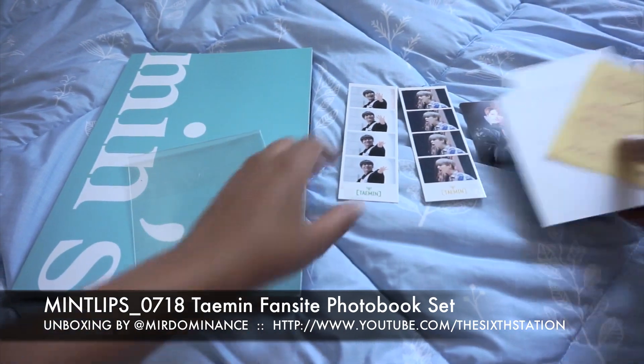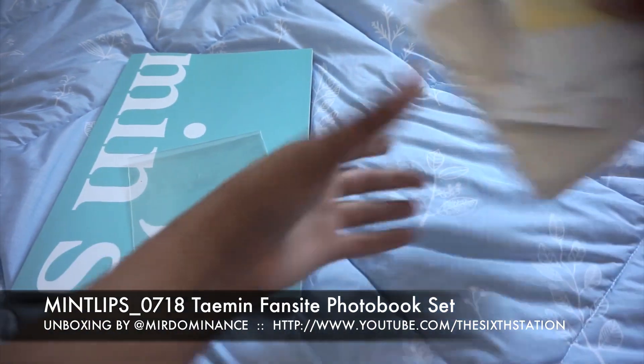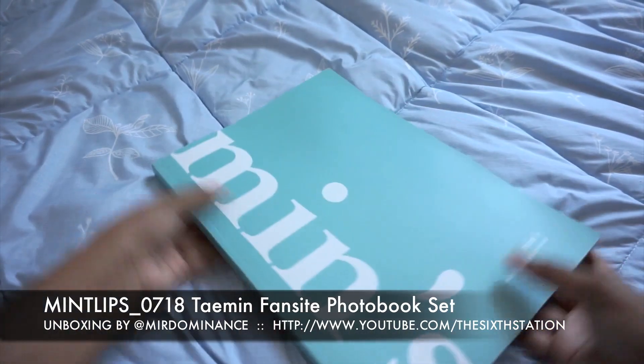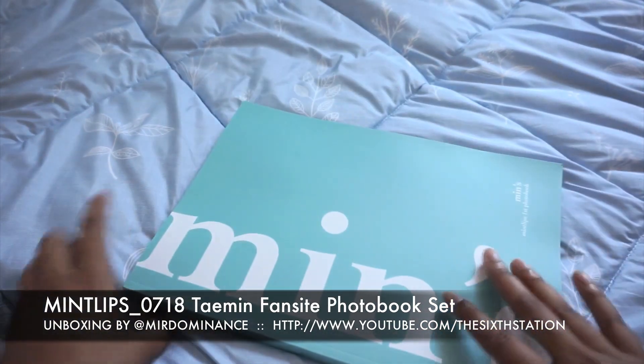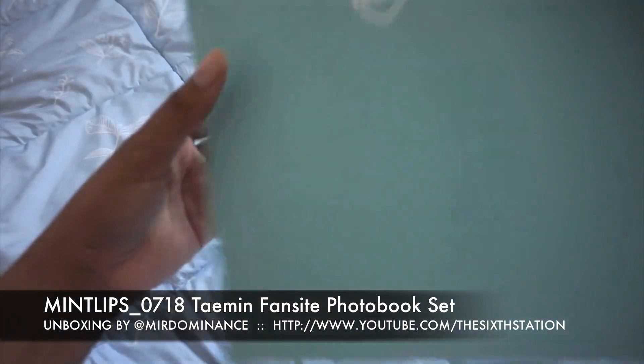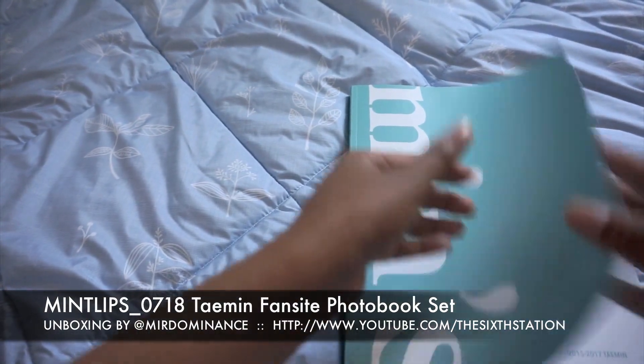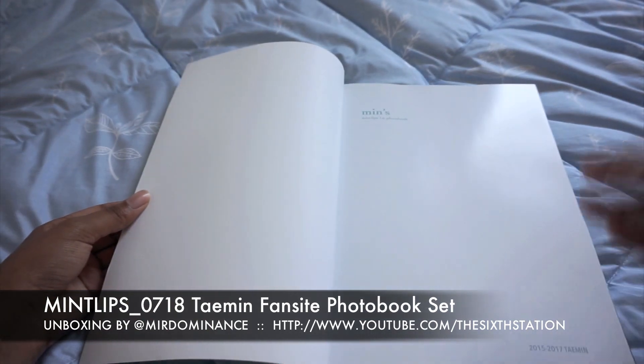Okay, so now I'll go through the photo book. It is paperback, really thin paperback, so it's good to be careful with this if you plan on it being a collectible. Let's see the quality when I get into it.